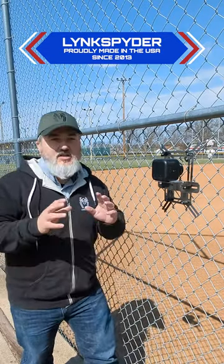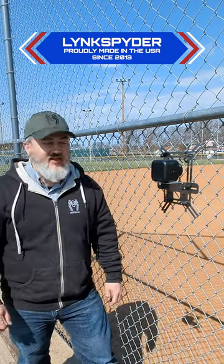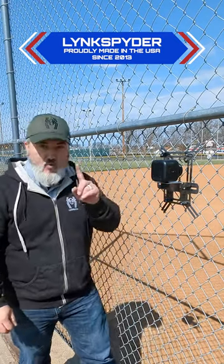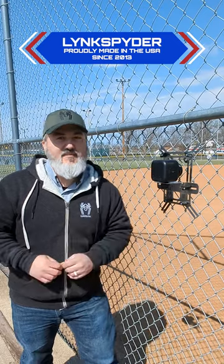First and foremost, this is not one of those videos of 'this is how you should do this' or 'should you do this,' but this is: could you do this? Yes, the Mevo Core will mount on a Linkspider in its standard format with the Husky Edition or the adapter add-on. Whether you should — that's going to be up for debate probably within the next few months.